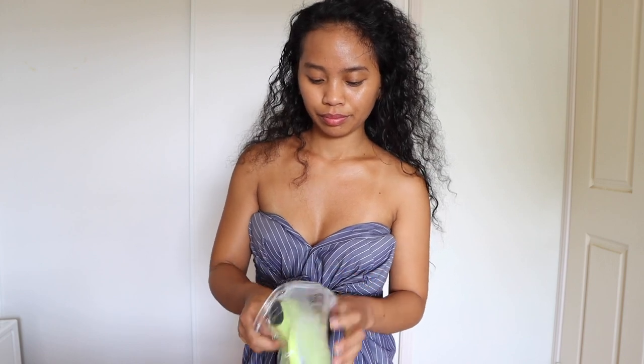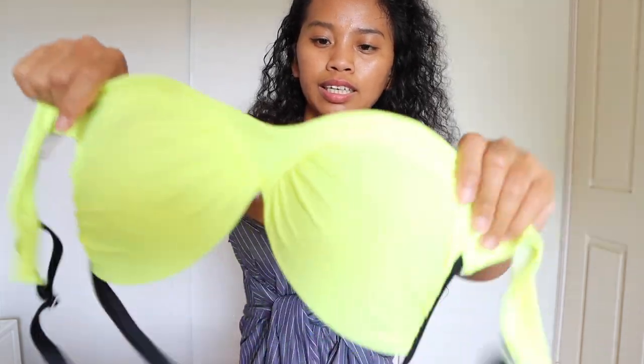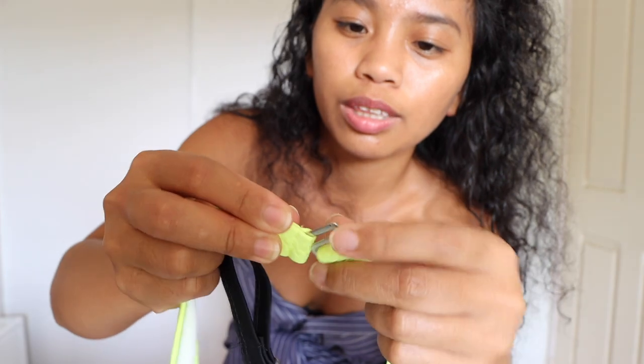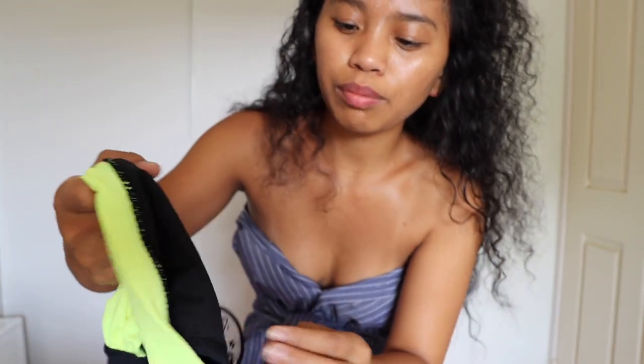So first I'm gonna try on is this one — the yellow push-up swimsuit. I love the color and the style. You can adjust this one, guys. If you notice, some of the swimsuits have this adjustment feature so you can fit it. The bottom part has a good thick material, so let's try it on.